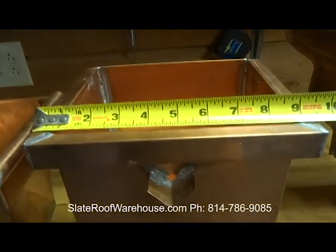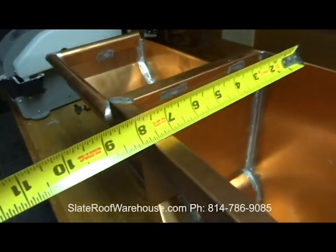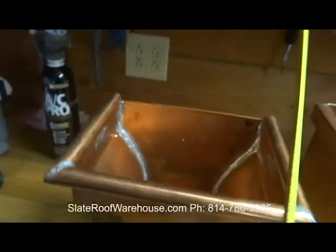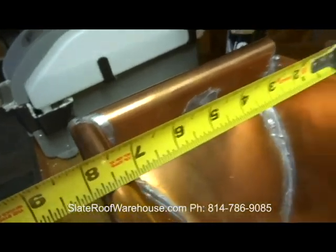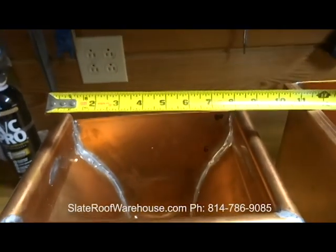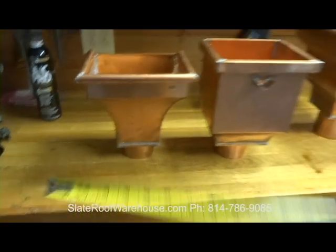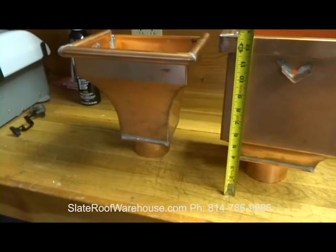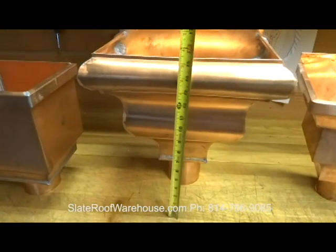The Frankfurt is about 9 and a half inches wide overall, with about a 7-inch opening. The Paris also has about a 7-inch opening and is looking at about 10 inches wide, 11 and a half to 12 and a half inches tall.